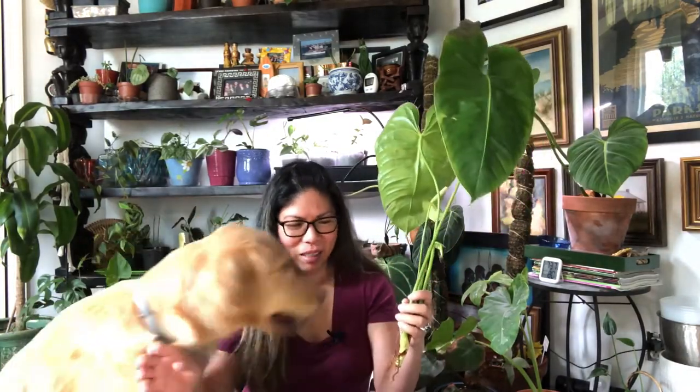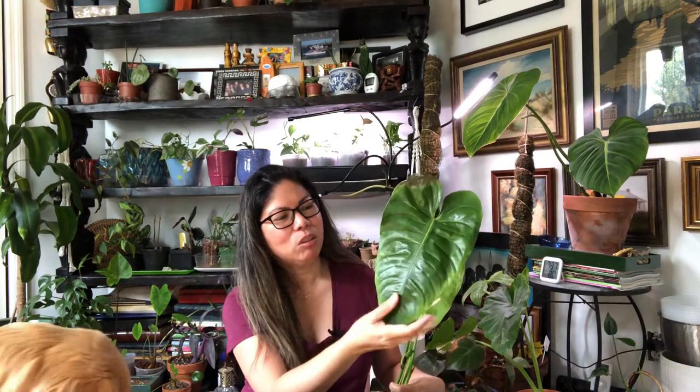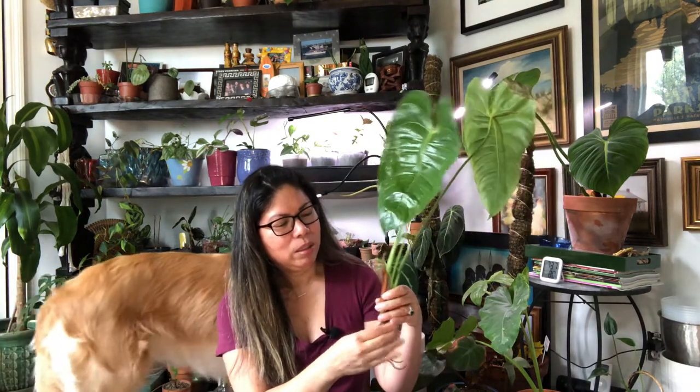So first of all, this is the King Anthurium — the Veitchii — and I'm really excited about this one. It has a little damage but it's going to survive, and the new leaves will be acclimatized to my environment. I'm not worried about it. I know it's going to eventually make it, and if it shoots more new leaves, I'm not too worried if I lose the original leaves.